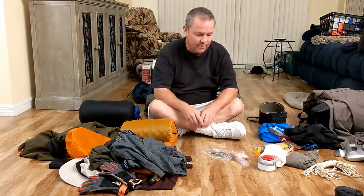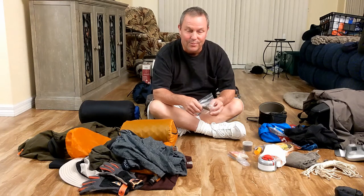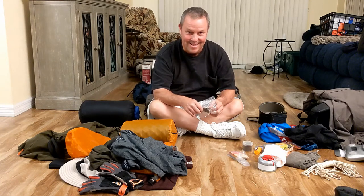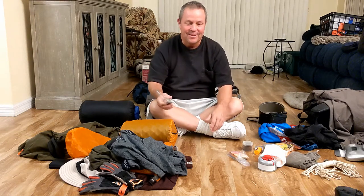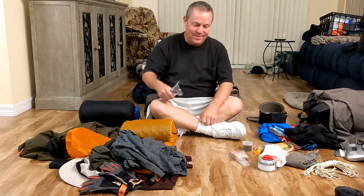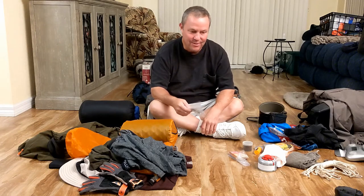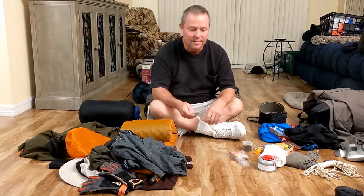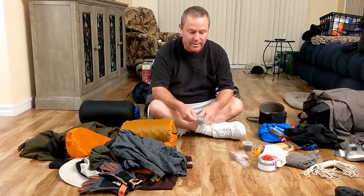Coffee — gotta have coffee. Cooking spork — this is the only utensil you need. I love watching Camping with Steve on YouTube; he's always mixing meals from scratch. I don't do all that. I just heat up water, add Mountain House into the bag, and eight minutes later you've got a meal.